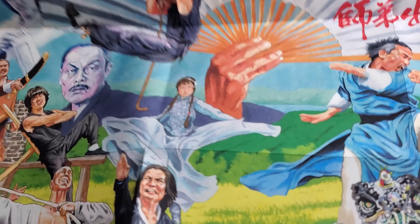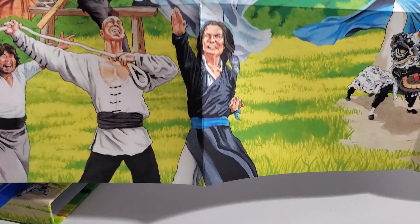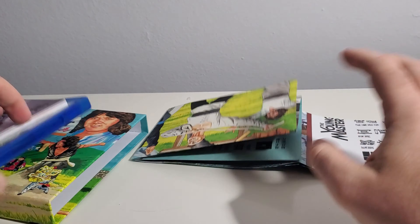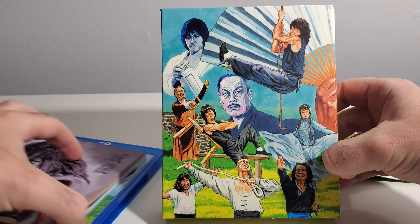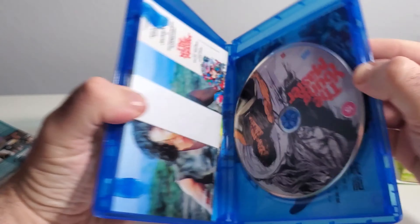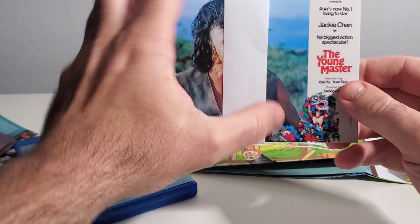Man, this is nuts — I'd have to zoom out here, but this artwork is just really, really good. This thing is just loaded. We've got these cards here too.